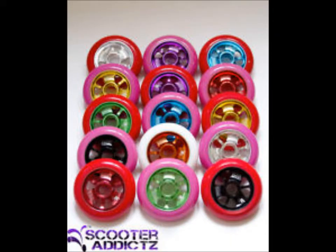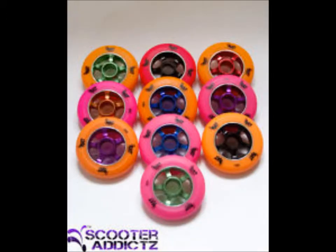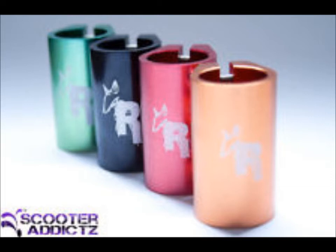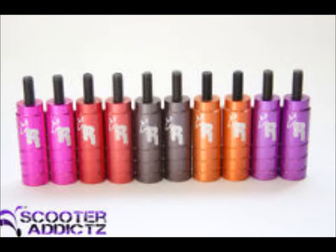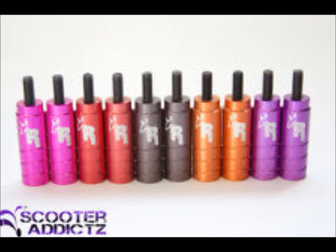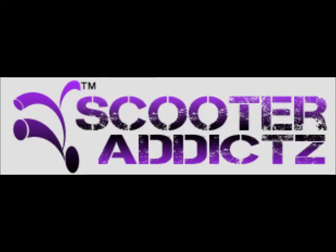He offers two types of wheels — a lot of different types actually. He offers the ones in this picture and these ones here. The pink and green ones are the ones I got. He also does clamps, quad clamps, the District 3 deck, and stump pegs — there's a whole lot of different ones that come in pairs. He also offers full stunt scooters built up. All his stuff is quite cheap and very good quality. This is his logo here and I'll add his link in the description below.